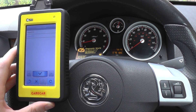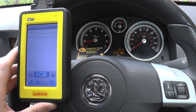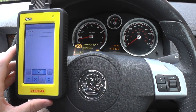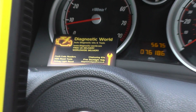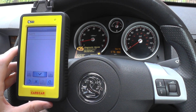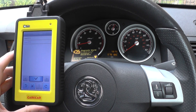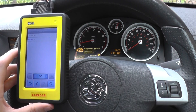So this is probably a dealer-level all system, all vehicle diagnostic package. Works absolutely fine on all systems on this particular Astra here. But it is available at Diagnostic World — www.diagnostic-world.com — or you can click the link directly below this video, it'll take you straight to the item. If you've got any questions about this item, please visit the website and click on the enquire button. Thanks for watching and I hope this helps.